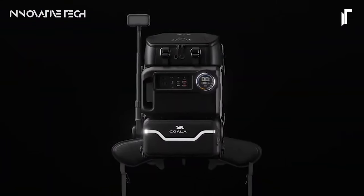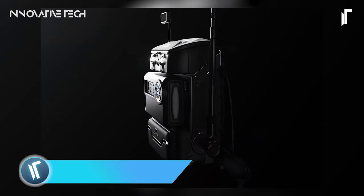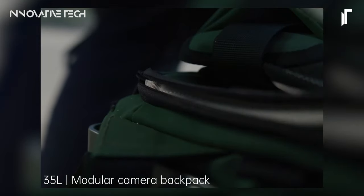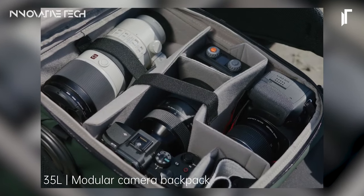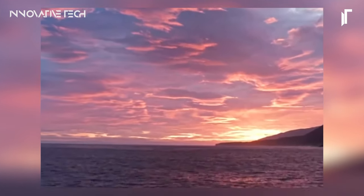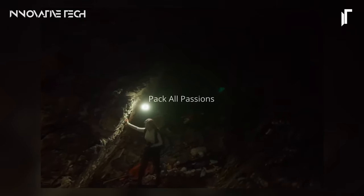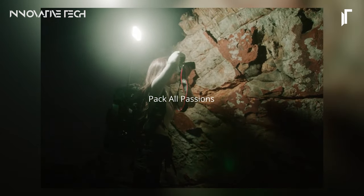Lancer 300 Modular Backpack. The Lancer 300 modular backpack redefines convenience and adaptability for photographers and outdoor enthusiasts alike. Its innovative exoskeleton design seamlessly marries style with functionality, delivering an unparalleled photography experience. Featuring detachable modular camera compartments, this backpack offers customizable interior configurations to accommodate diverse gear setups. Moreover, its 360-degree rotatable tripod expands shooting possibilities, ensuring no angle goes uncaptured.